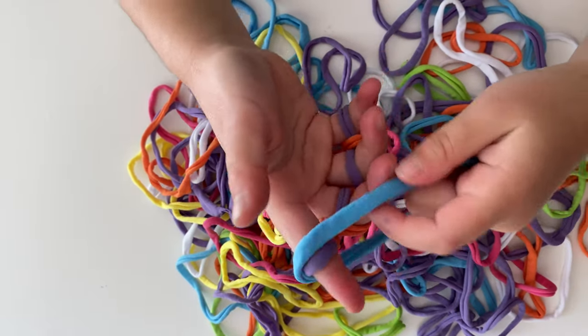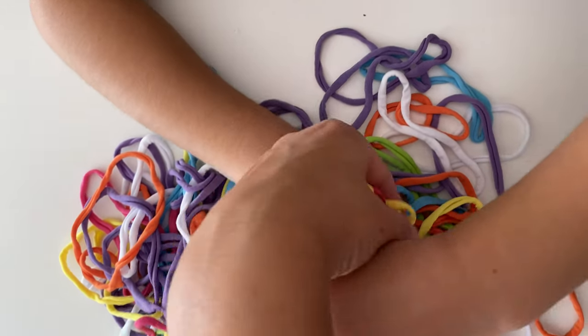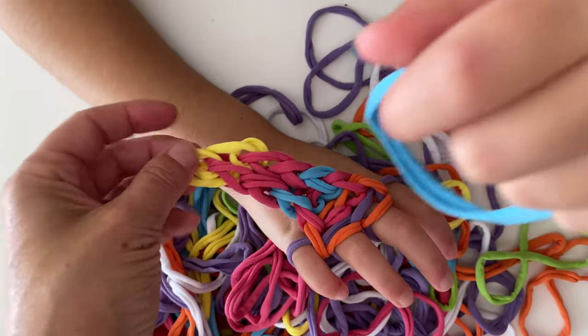Okay, let's see the back part — let's see if it's getting long. So if you pull it a little bit, you can start to see how the little loops are going to start coming together.